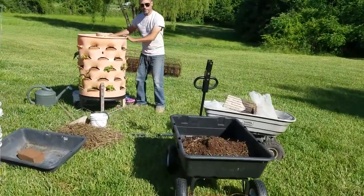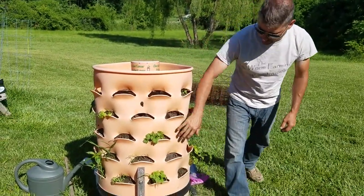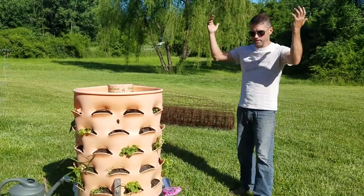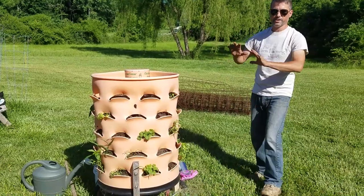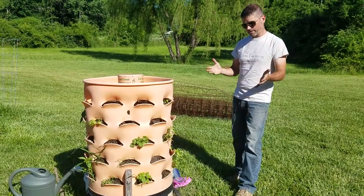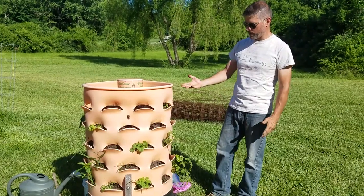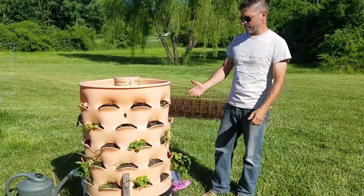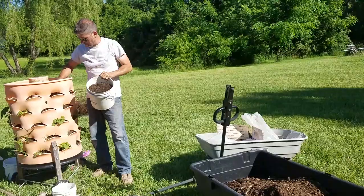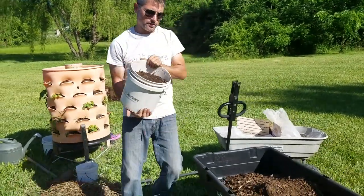My wife has been harvesting basil, cilantro, and kale that's already coming out of the old tower — these are voluntary plants I didn't plant. They're left over from last year, went to seed, the seeds dropped down, and I haven't even watered it this year. Whatever moisture it's gotten has come from the rain. Now I'm going to gather up some of this soil from the old tower and dump it into our mix.